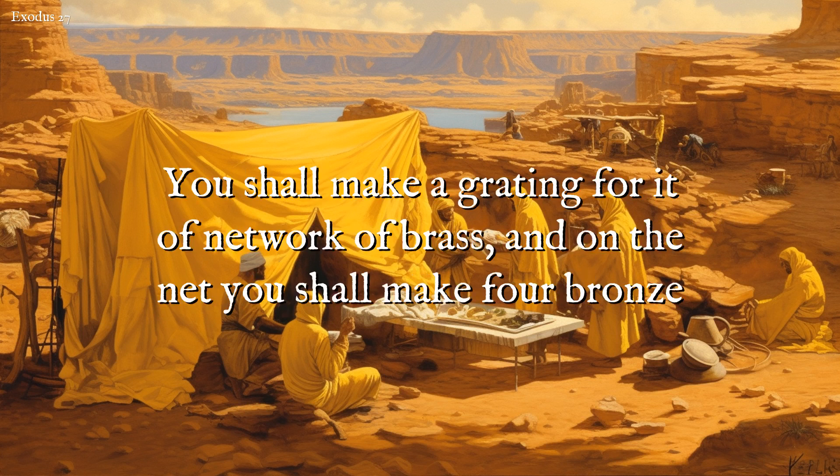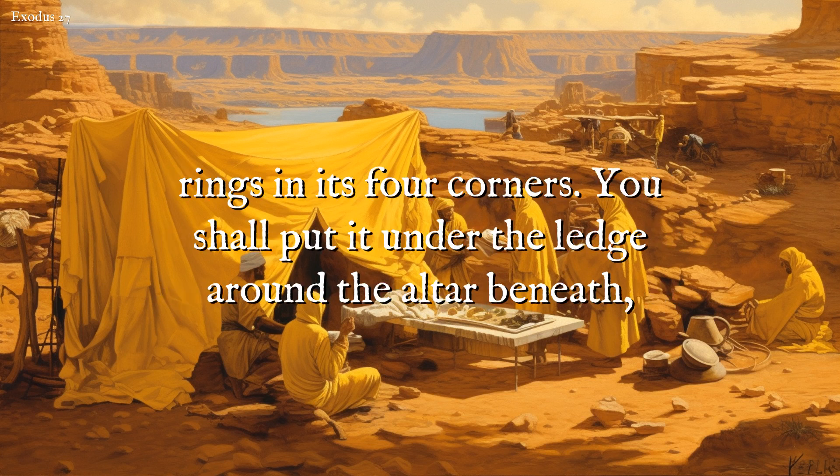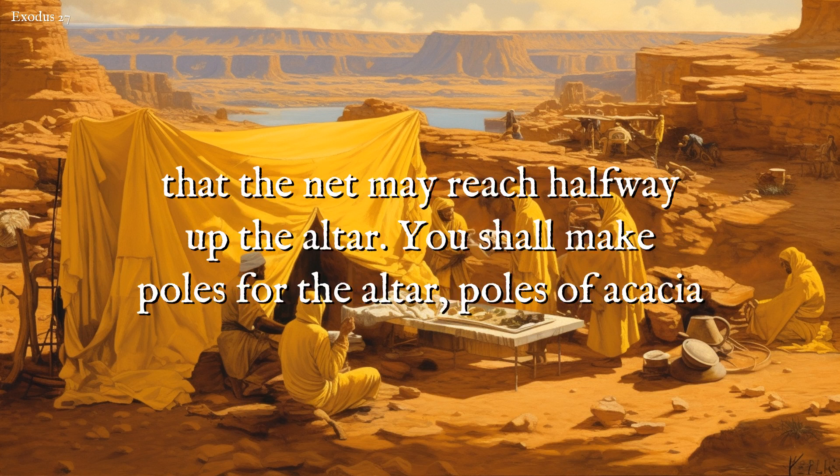You shall make a grating for it of network of brass. And on the net you shall make four bronze rings in its four corners. You shall put it under the ledge around the altar beneath, that the net may reach halfway up the altar.